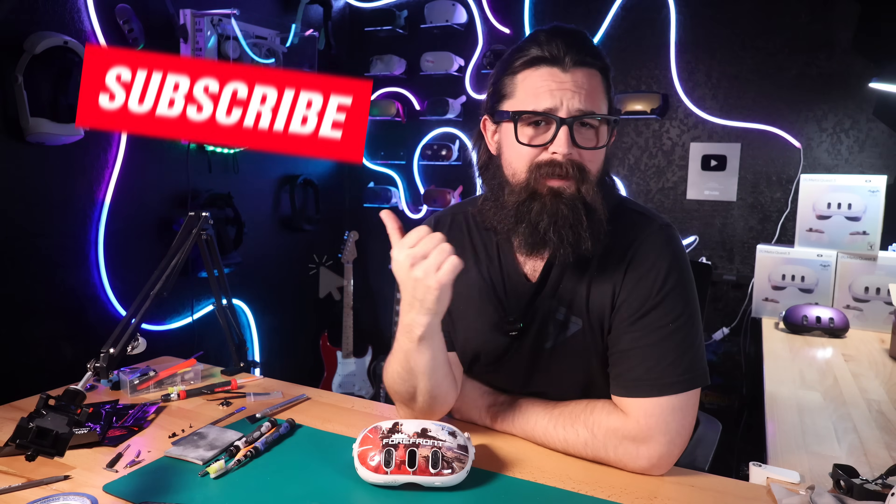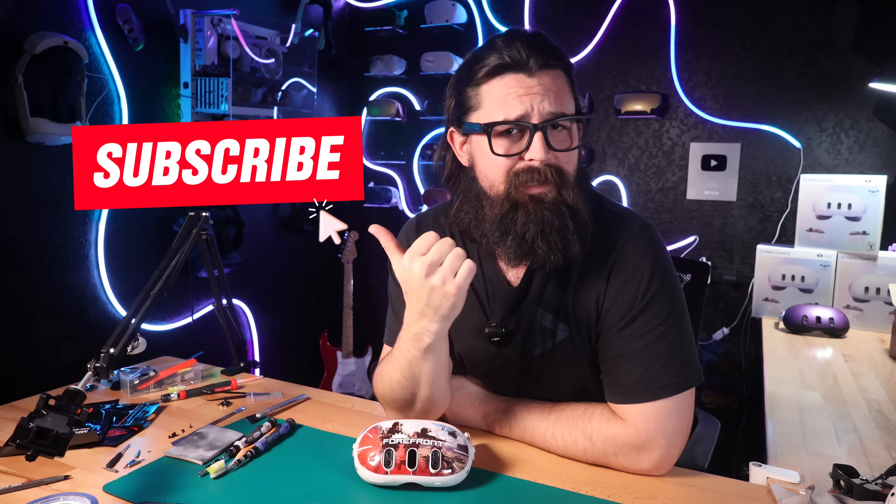Welcome back to Fix My Oculus, the channel where we fix, repair, tear down, and talk about all things VR. If you're new here, don't forget to like and subscribe for more VR related content like this. You never know when your headset might break on you and you might thank your future self for following us.